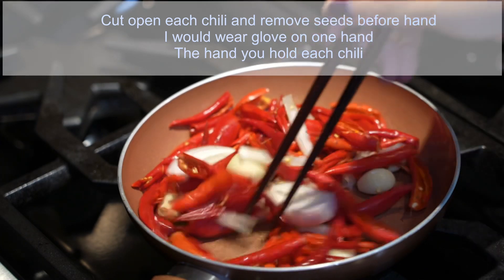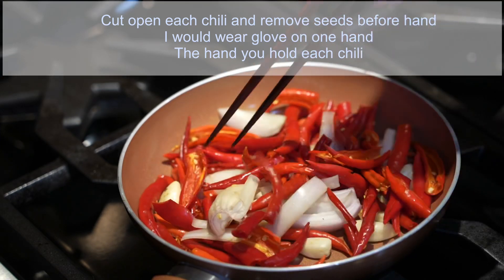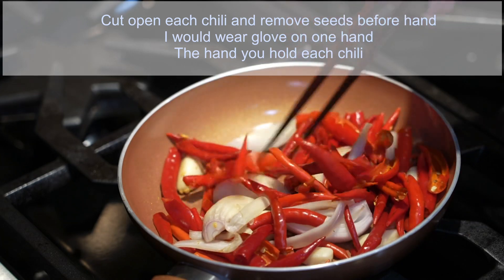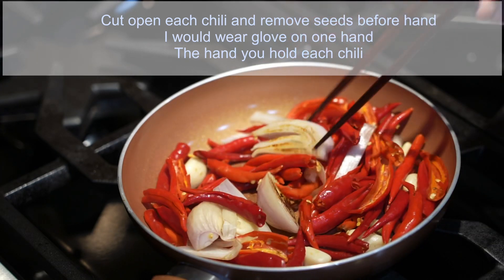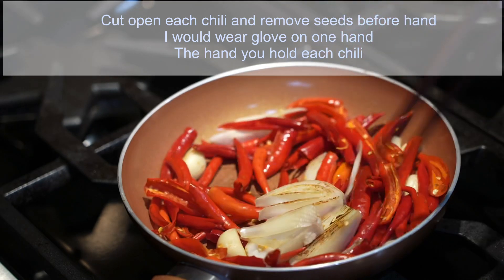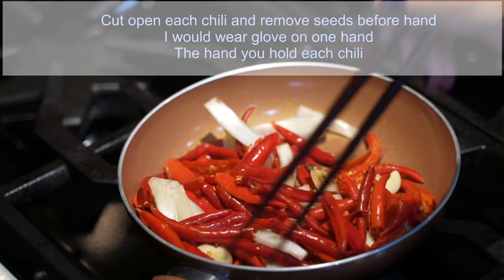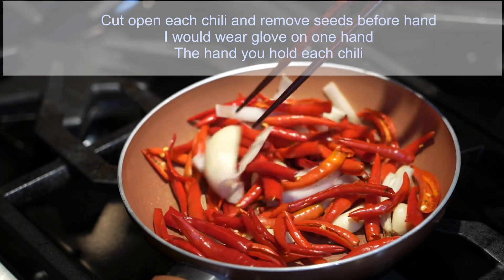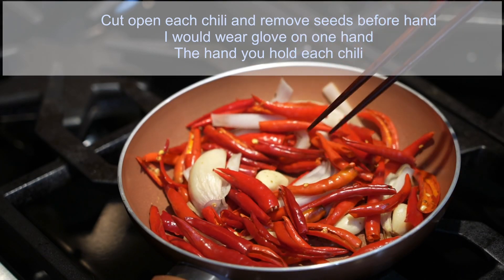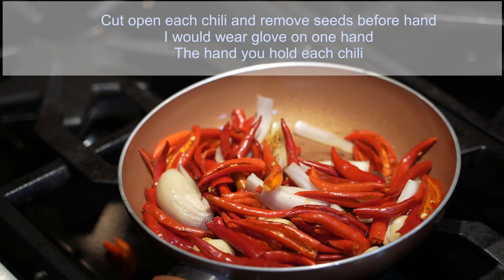Less spicy, less seeds. Roast them until the shallot and garlic turn lightly golden brown, just like that, and then turn off the heat. Once done, get your food processor ready and add all these ingredients into the food processor and blend it for a good 5 to 10 minutes.